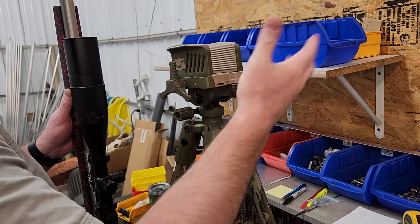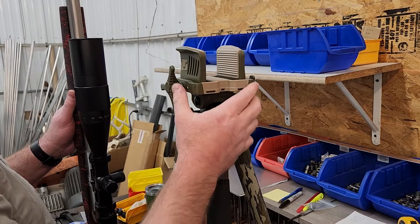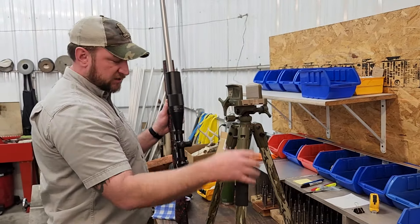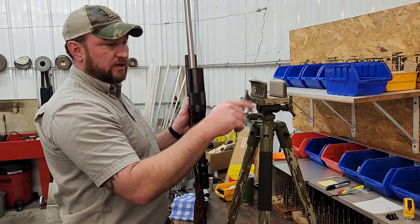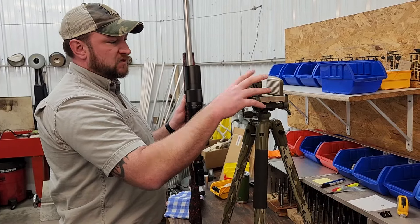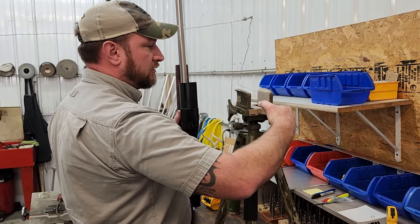Our owner and gunsmith, Dale Hegstrom, was using this out in the field shooting prairie dogs, coyotes, and deer hunting. Over time he got really frustrated with how it works. This is an excellent, well-built tripod, and the death grip feature does a great job holding the rifle, but the overall execution of being able to move the thing could have been done a little bit better. We'll go through the reasons why and then show you our retrofit kit and its advantages.